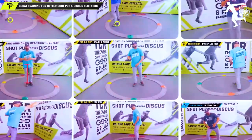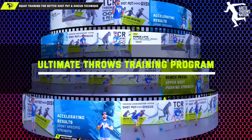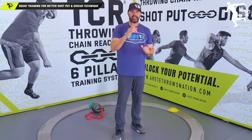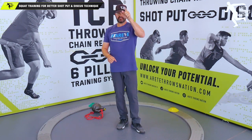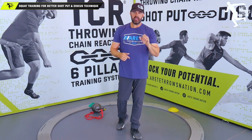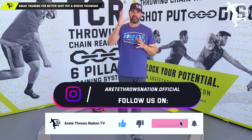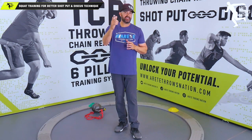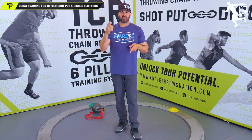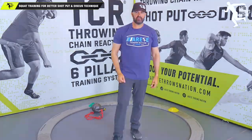That's how you get your numbers up in the squat — by hitting that posterior chain. This is also going to help you improve your technical patterns as you learn the throw and apply it. That's what our six pillar training system does, and that's what our Ultimate Throws Training Program addresses — we tie strength training to the six pillar system, and that's how you unlock your potential. Hopefully you liked today's video. If you did, let us know in the comments, hit that like button, subscribe — that's how we keep growing the channel and bring you more videos. Share this with somebody who isn't getting enough balance in their training. Check out the system in the links below and we'll see you on the next video.